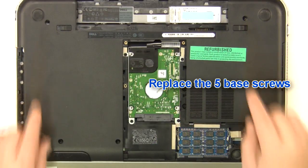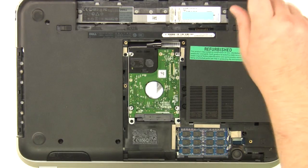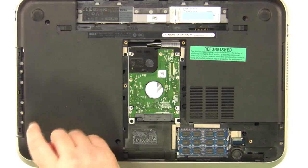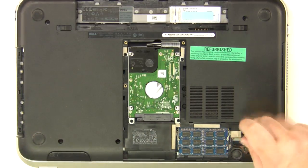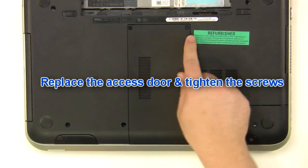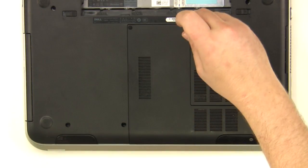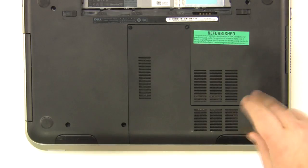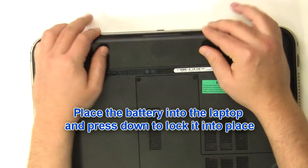Replace the five base screws. Replace the two screws. Replace the door and tighten the screws. Place the battery into the laptop and press down to lock it into place.